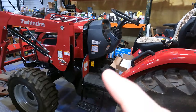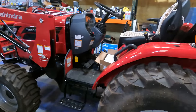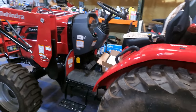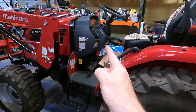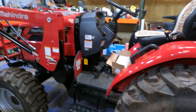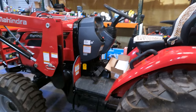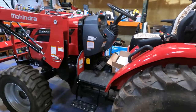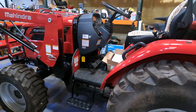Here we are with my tractor — it's a Mahindra 2638, absolutely love the machine, been an excellent machine. Today we're going to put cruise control on a tractor. A lot of people wonder why you would put cruise control on a tractor. This is a utility machine; I use it with the pallet forks all the time moving things around.